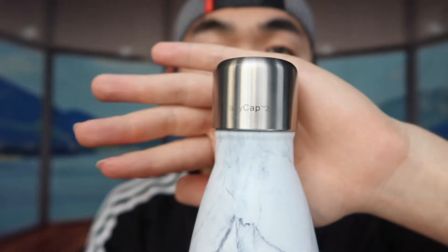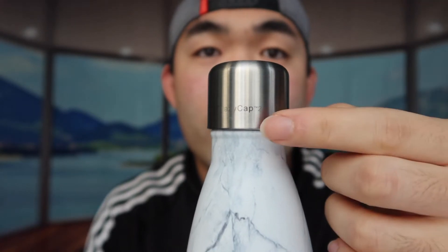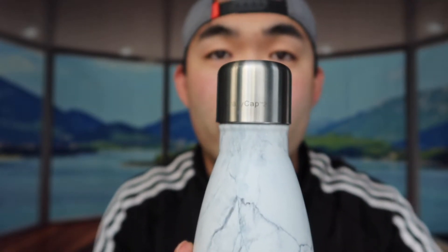Crazy mode runs for about 2.5 minutes because it's sterilizing dirtier water with more bacteria or viruses. Normal mode takes less than one minute to fully sterilize. If you're using it to sterilize other items like your phone, laptop, or face mask, you'll want crazy mode rather than normal mode for better results. That's the CrazyCap 2 logo right there — pretty awesome. Now let me do a quick test to show you how it works and how to charge the cap.